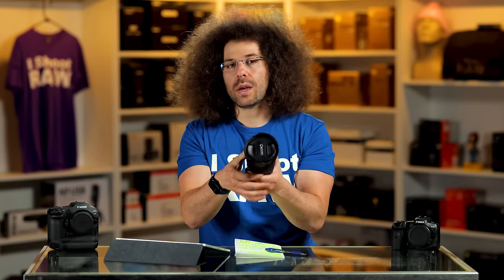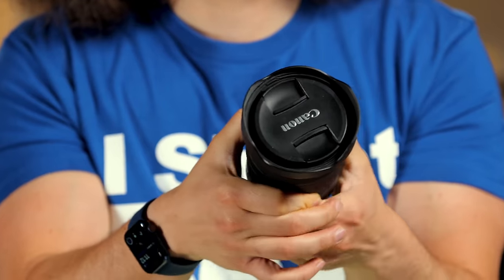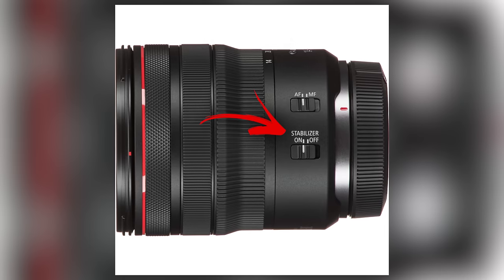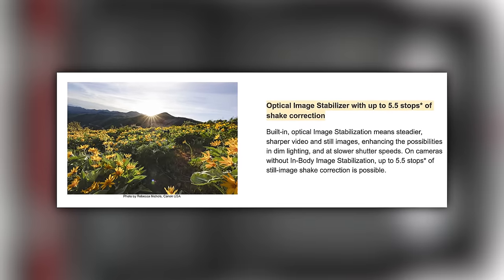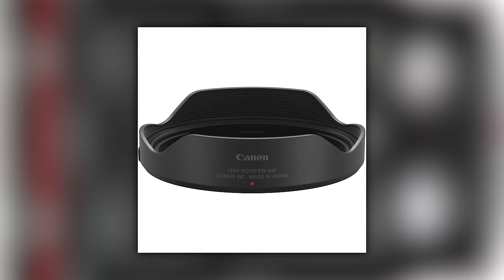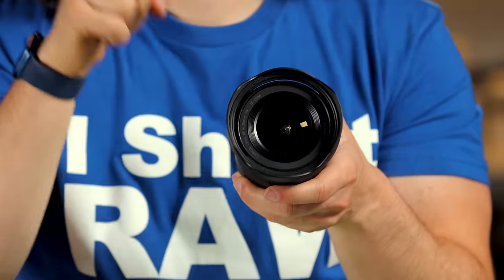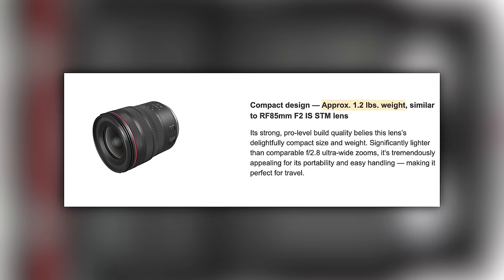The zoom throw is super quick — it's short, 14 to 35, you just twist and you're all the way through. On the side you have AF to manual and an image stabilization switch. IS is built into this lens, which is nice. You have a small lens hood, a 77mm filter thread, and you can put filters on this lens without an issue.